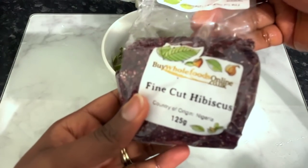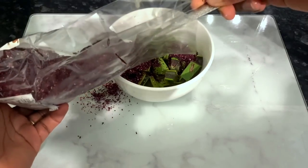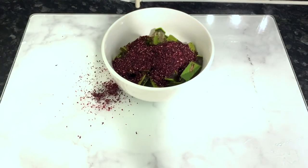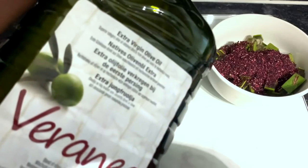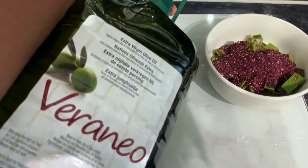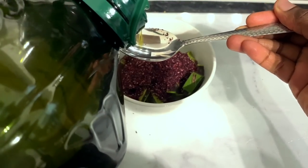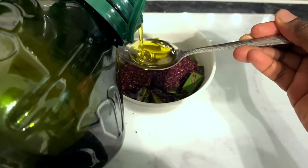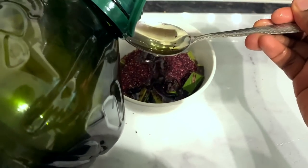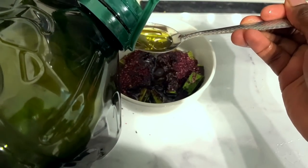Now I'm going to go in with our next ingredient, which would be some hibiscus leaves. I'm using fine-cut hibiscus here, but you can use the whole leaf if you've got it available. I've got a link in my description box in case you want to get your hands on some. I'm using about two tablespoons of hibiscus here. Hibiscus is great for hair growth as well because it stops hair loss, makes your hair look healthier, prevents premature greying, thickens hair, adds volume, treats dandruff, conditions the hair against frizz, dryness and breakage, and also prevents split ends — which is great if you're trying to retain length.